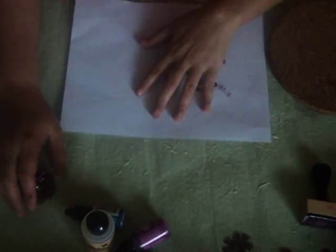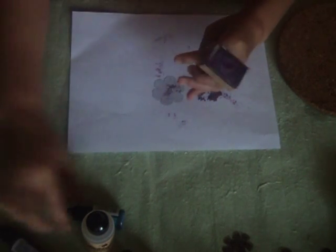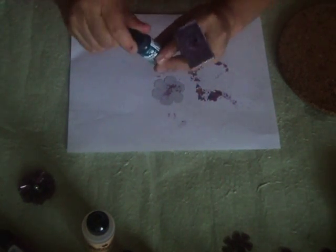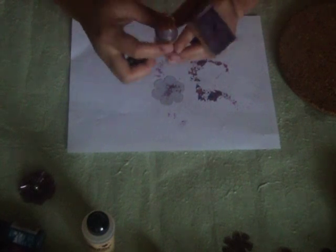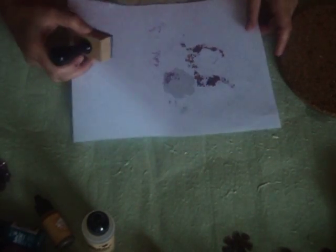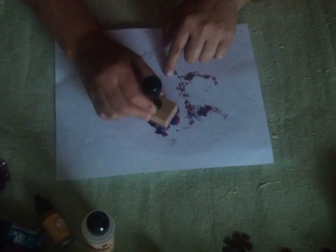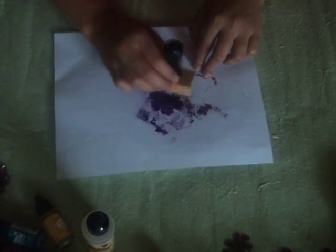First off, you're going to need to color your petal. It actually depends on what color combinations you want, whatever you have on hand. You can use just one color. Just stamp it on the petal like so. Continue doing this until you get your desired shade of color — you can use only one color if you want, that's fine.